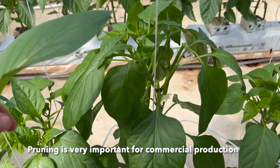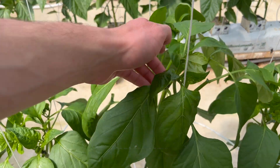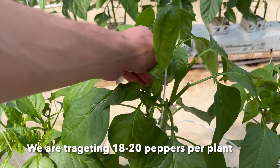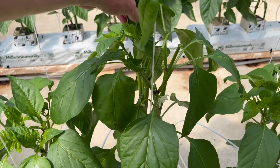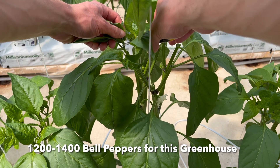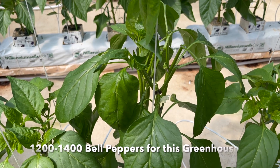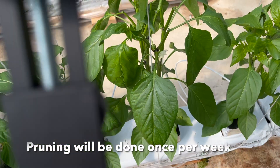Oops, cut a leaf there — mistakes are made. That's looking pretty good. I think I'll just prune this one here and this one here. Okay, so that is done for that plant and I'll show you how it looks now.